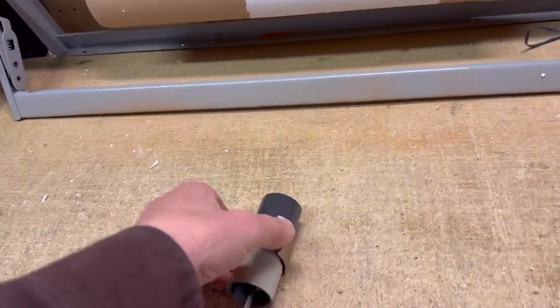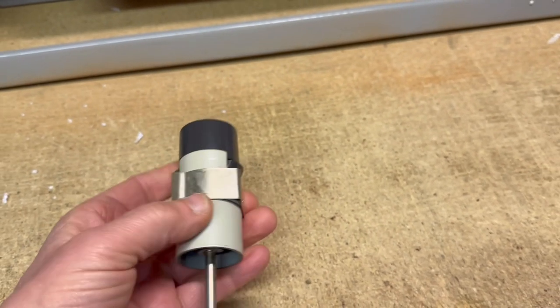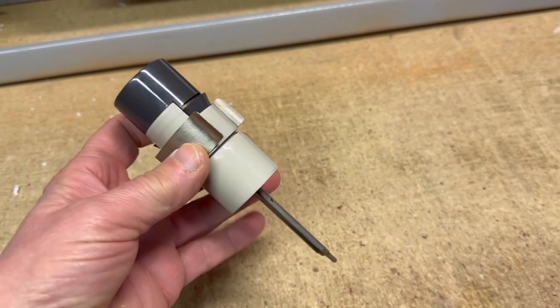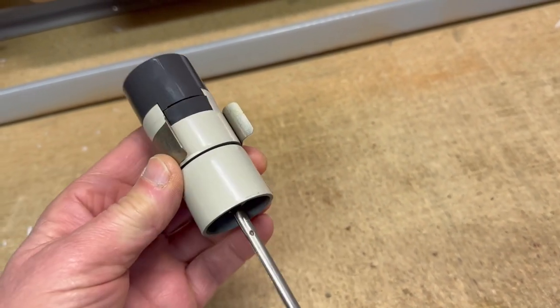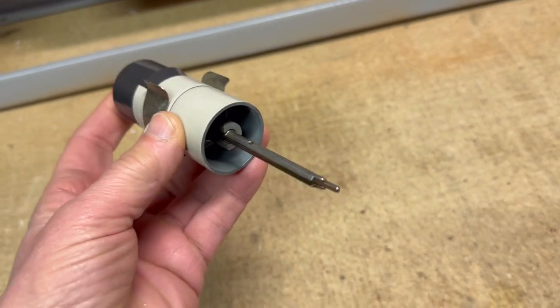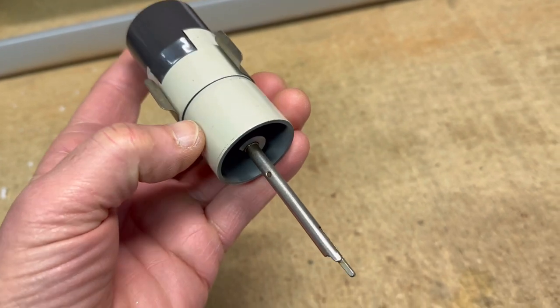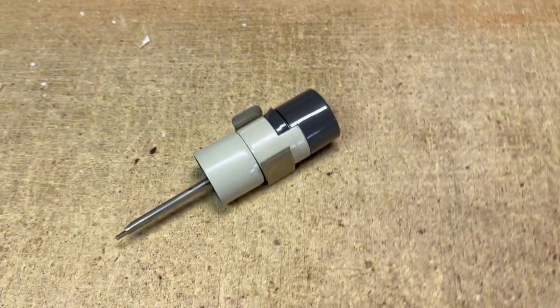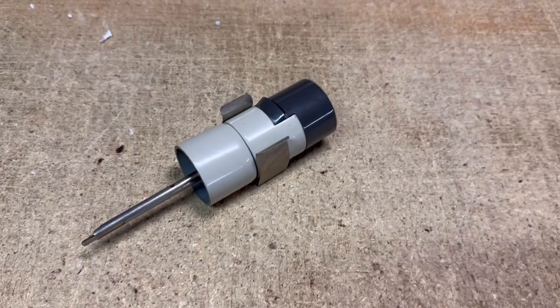This is a 45 RPM adapter for a Philips record player changer made in the Netherlands. It came in a Grundig stereo that I dismantled and am selling the parts from. This one is a little special — the adapter doesn't just fit over the spindle; it actually contains part of the spindle itself, so you insert it into the hole and replace the regular stacker spindle. I was able to get $30 for this along with its little clip for the inside of the cabinet.